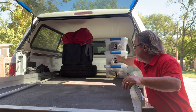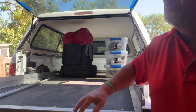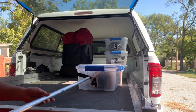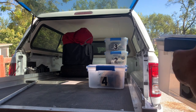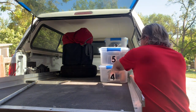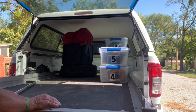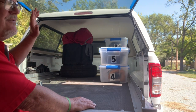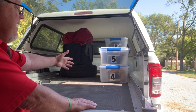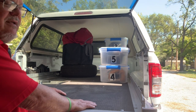My bins are labeled one, two, and three. One goes in first, two goes on top, then three, then I put in four and five. I've got an inventory list of what's in each bin, so when I need bicycle stuff I know it's in bin three. If I need my backpack cooler, I pull out four. Now we'll finish loading the rest of the truck.